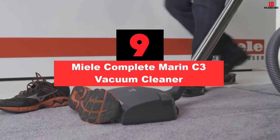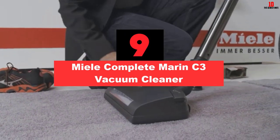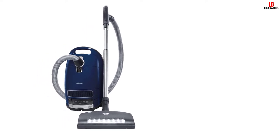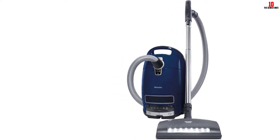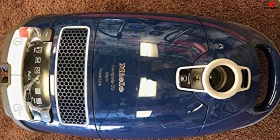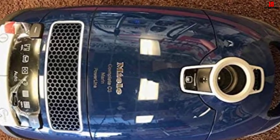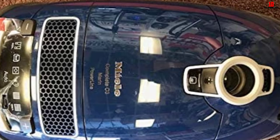Moving on at number nine, we have the Mealy Complete Marin C3 Vacuum Cleaner. The Marin Complete C3 from Mealy is one of the brand's premium floor cleaners. It comes with three additional cleaning attachments — crevice tool, upholstery tool, and dusting brush — that make spot cleaning a breeze. The HEPA filter traps up to 99.9% of dust particles as small as 0.3 microns and is fully integrated into the dust collection bag. Replacing the bags can accumulate into extraordinary costs, but perfectly clean floors are practically guaranteed. The beater bar can be turned on and off anytime you like, making this a super versatile unit. It works extraordinarily well on Berber carpets as well as hardwood floors and marble tile.